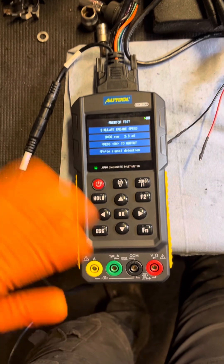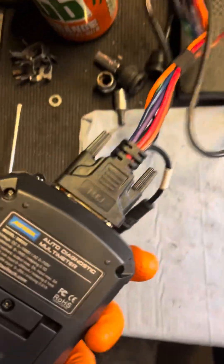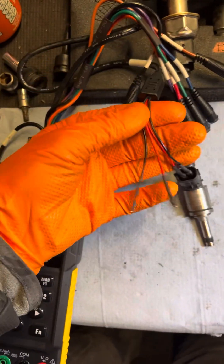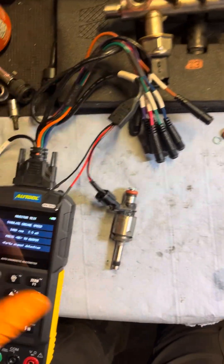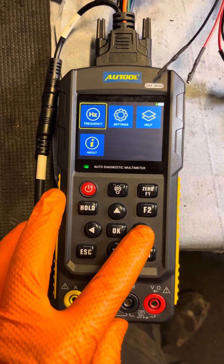We just wanted to show you the video on the functioning test on this Auto DM303. It's quite easy to set up. There's a power lead going to our battery in the car. We need to get plugged into our adapter — the adapter number is C01. This is also used for relay testing, so our relay and our injector can be tested through this little connection, C01-2.